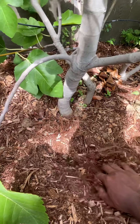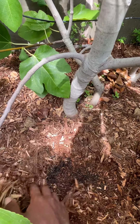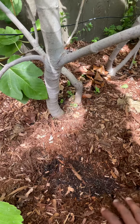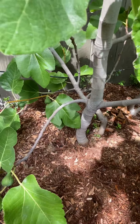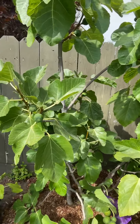Recently I just put mulch on the fig trees. I think it's helping — the roots seem to love it. The feeder roots are all popping out from the bottom, so they love it. And it's helping keep the moisture in, so I don't have to water as much. That's really good.